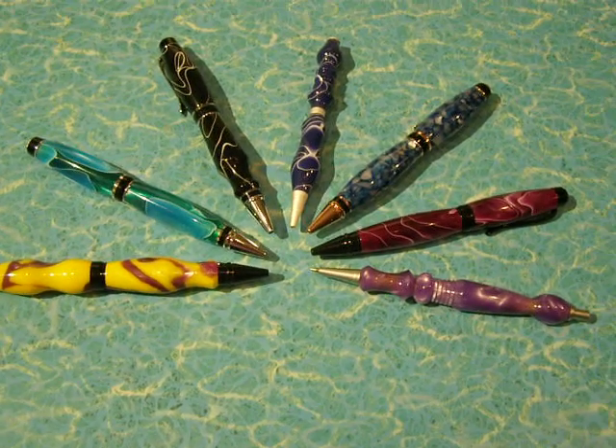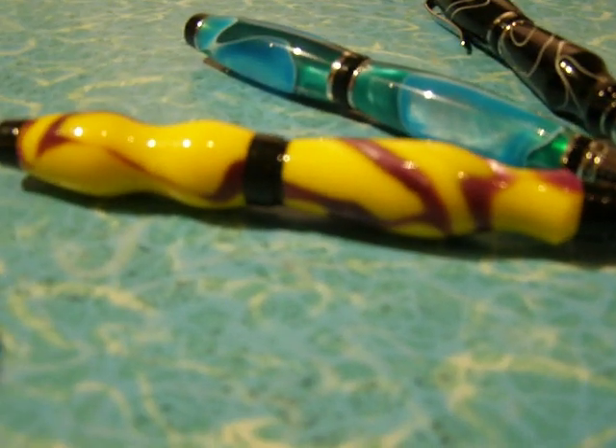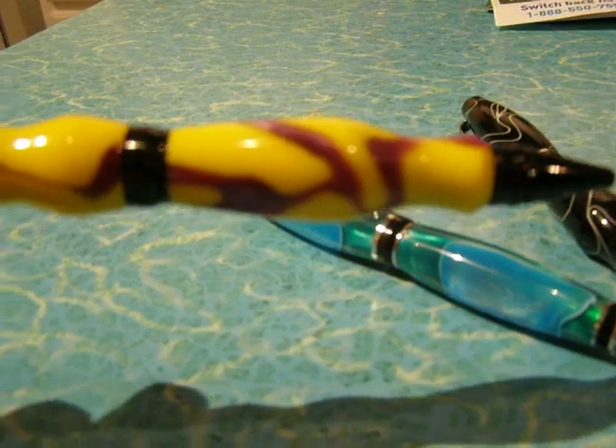My dad makes pens and these are the ones made of plastic. Here's one of my favorites — it's yellow and purple.